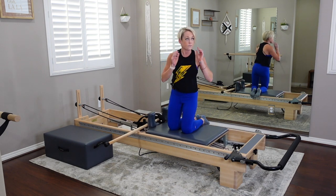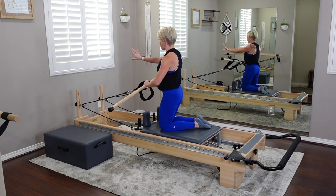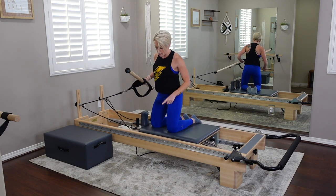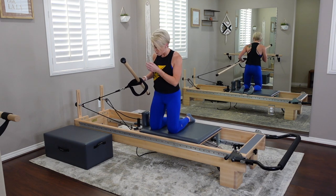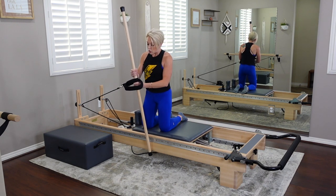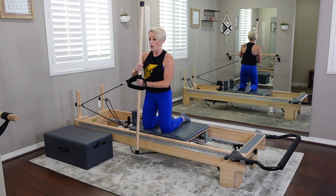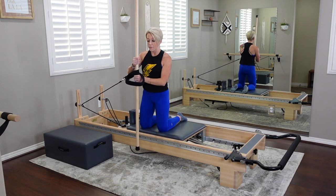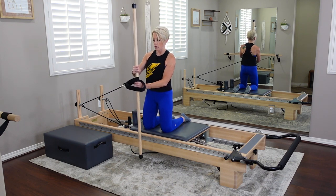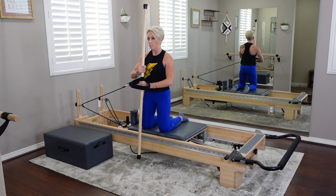We're going to do a little upper body sequence. Take the pole and take one strap off — take the right strap and hang it up. Turn to face the right of your machine so you've got that strap and pole out in front of you. We're going to do a little 'stir the pot' with this pole. Kneel mid-carriage in high kneeling. Your right hand comes above the loop and your left hand is below the loop — still in the short loop. Find an equal amount of pull on both sides of the strap.